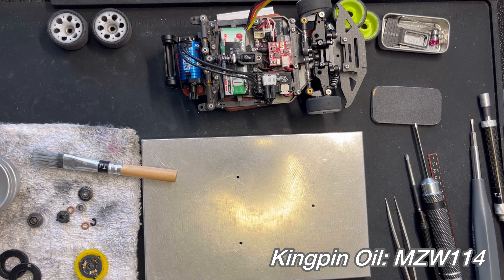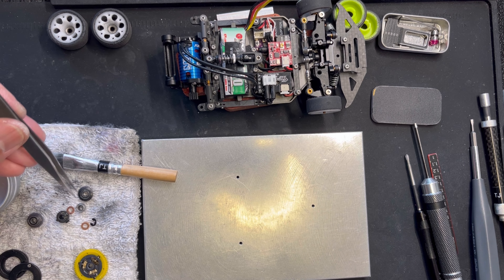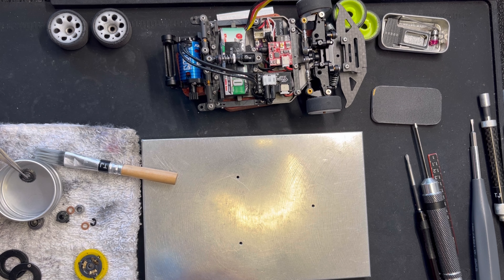He also used to sell something like this for the kingpin. I used to use it for my pinion and the spur — mostly just the pinion — and let it dry. Now I am using it for the gear diff as well. It's just a drop.